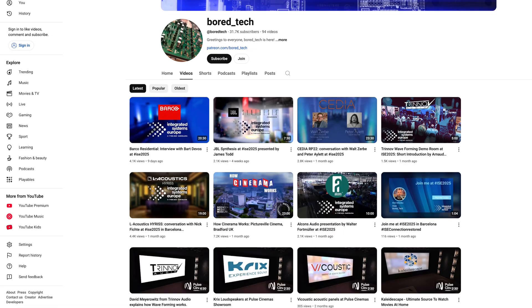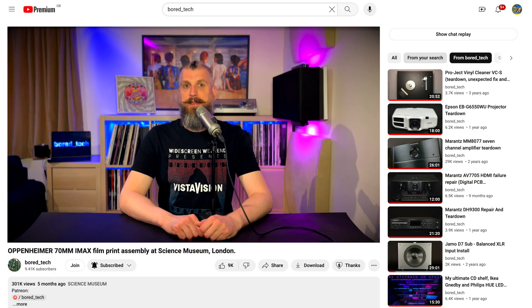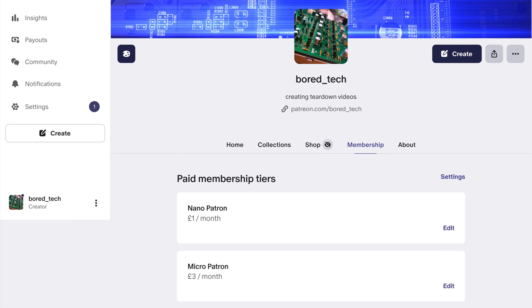Just before I start, I'd like to encourage you to subscribe to Bortech channel. It is very important as your subscriptions are helping me to open doors into exciting venues like Pictureville. If you would like to support Bortech channel financially, you can use the Super Thanks feature here on YouTube or consider becoming a patron on Patreon. You will find all the useful links in the description down below.